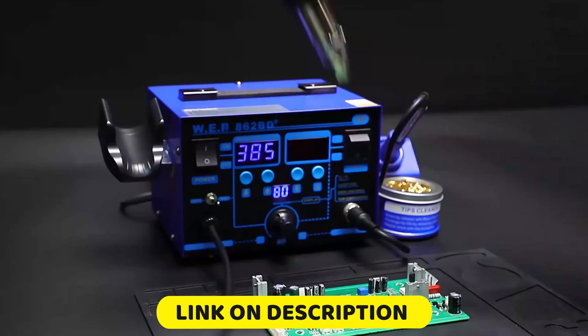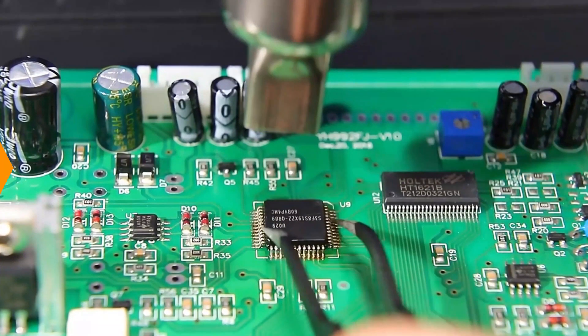If you want more information and updated pricing on the products mentioned, check the description box below.